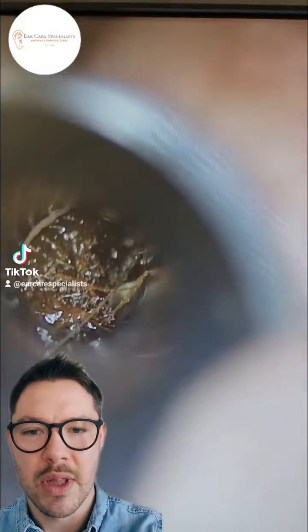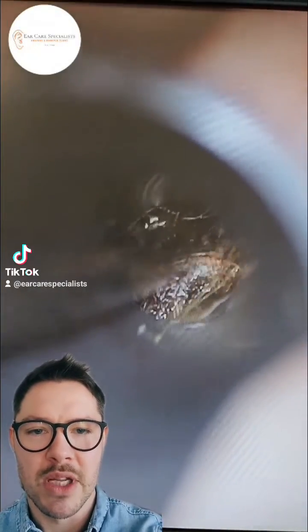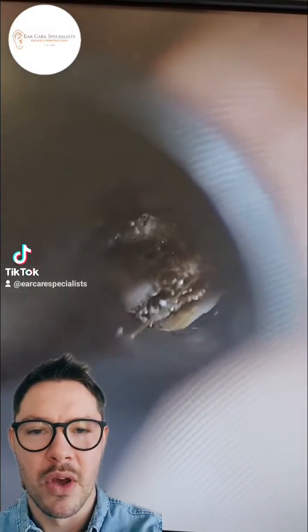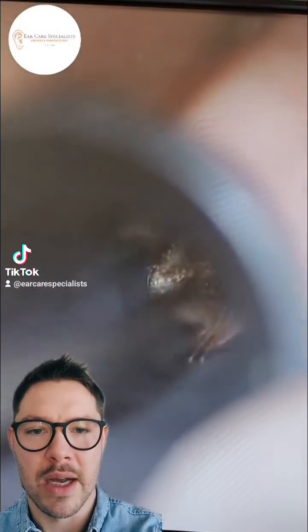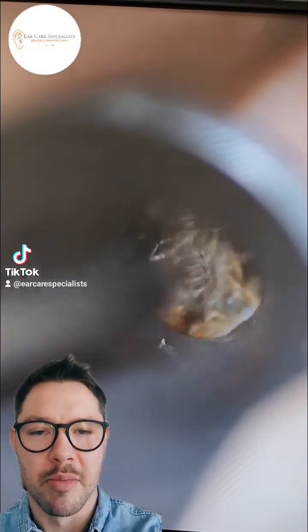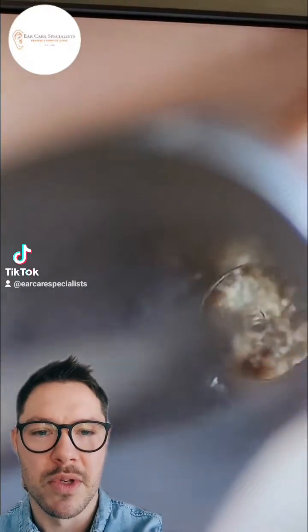You can see this is under times 12 and a half magnification. You can see lots of hairs trapped in there, and this can make it a little bit difficult, just because when the hair and the wax combine together it creates a sort of mass, almost like a bird's nest in the ear, and that can be quite tricky to remove sometimes.